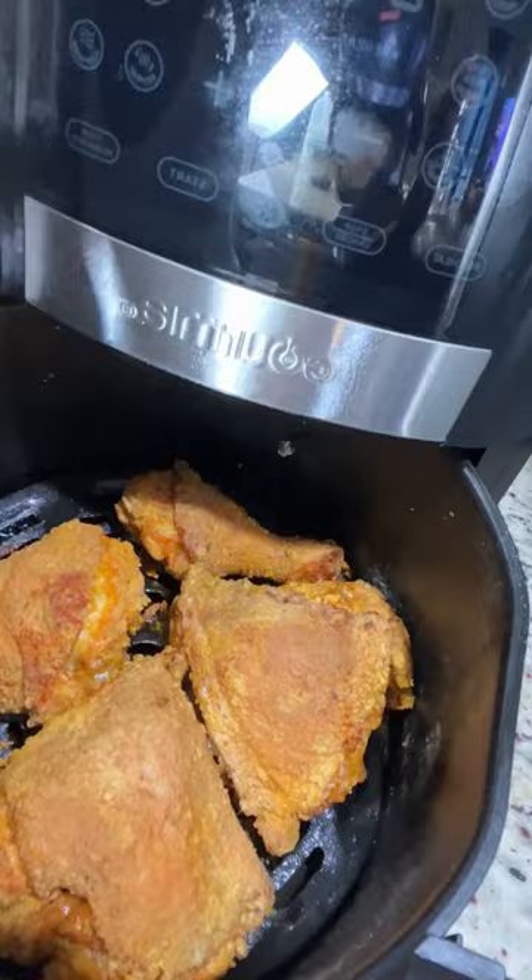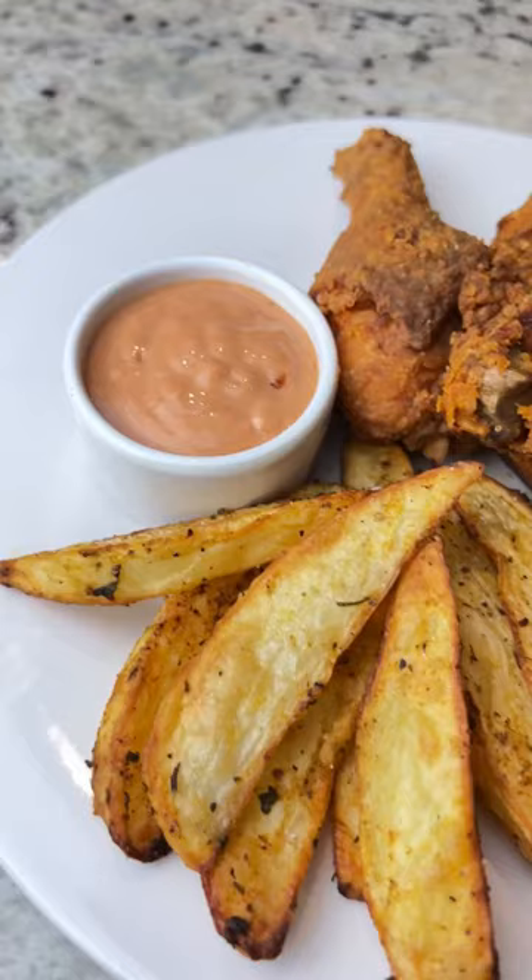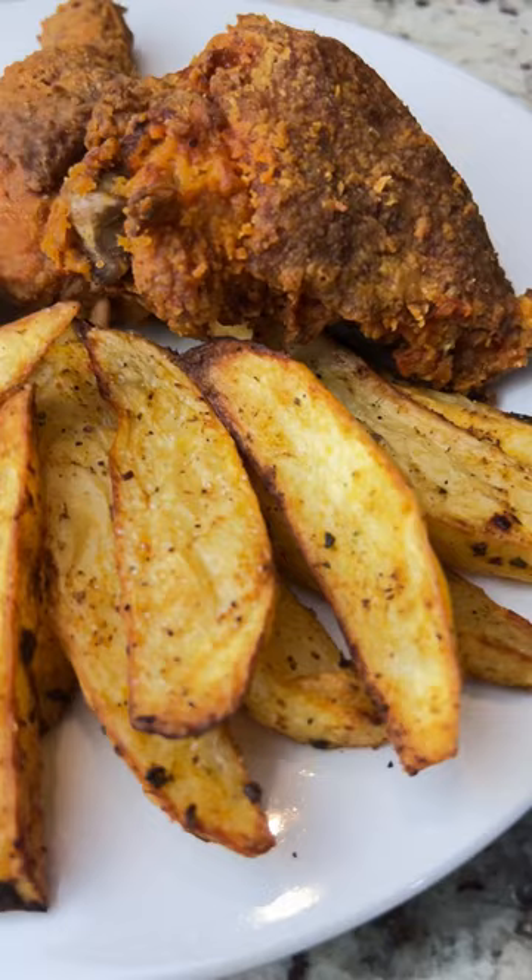Usually I would use egg to get a crispy chicken, or cornstarch, but when you're using the air fryer it gives it the perfect crisp. I had it with some potato wedges which I'll post in a separate video. Thank you.